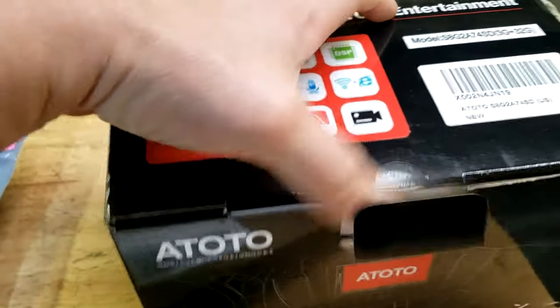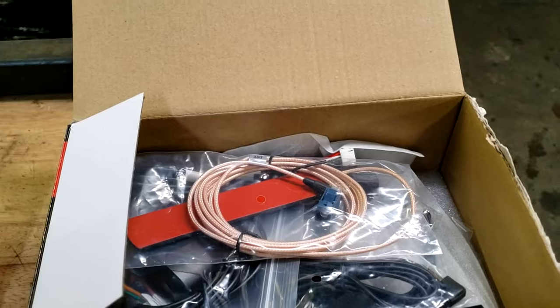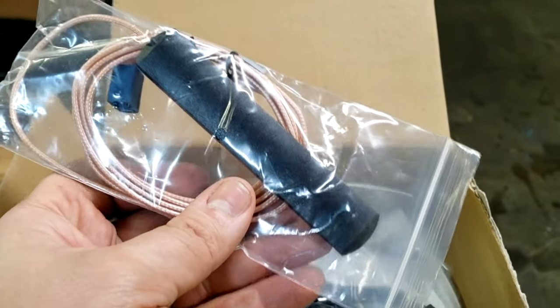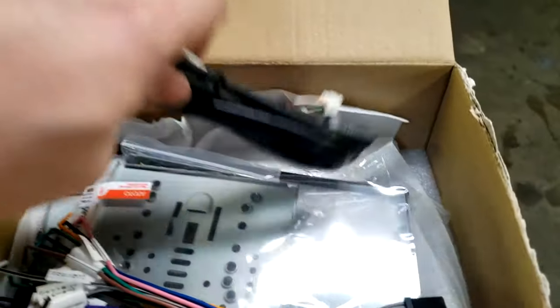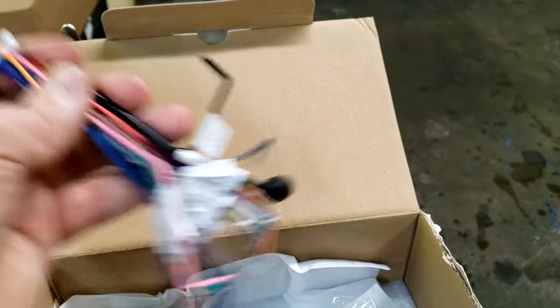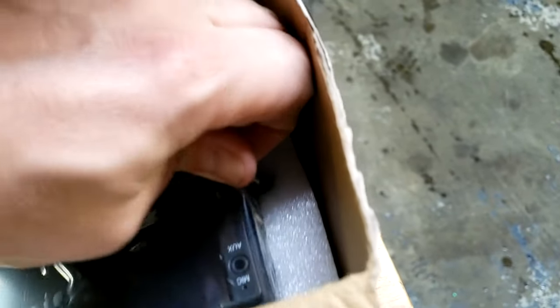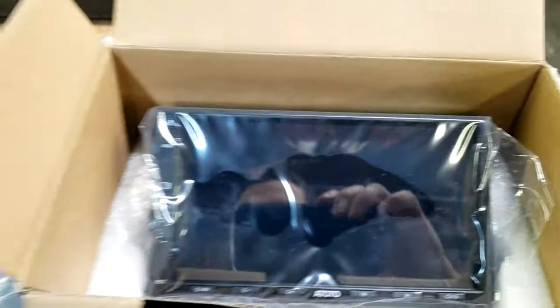And then we have the radio itself, which comes with a lot of stuff as well. They give you brackets, they give you some antenna, comes with lots of cables, some connectors, screen protectors, some brackets. And then finally we have the radio itself — double DIN style. Pretty nice unit. So that's everything we got.